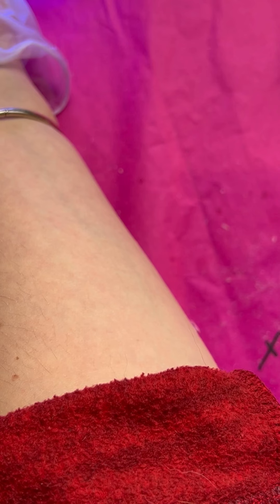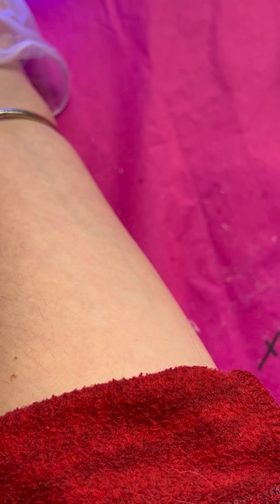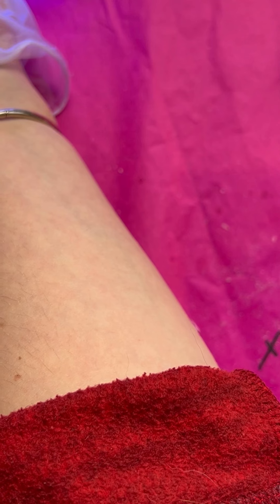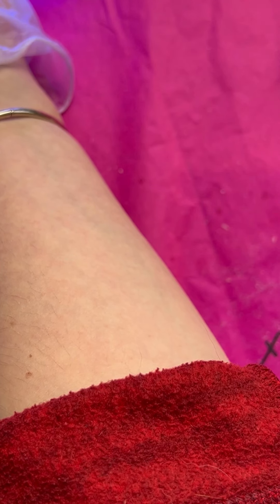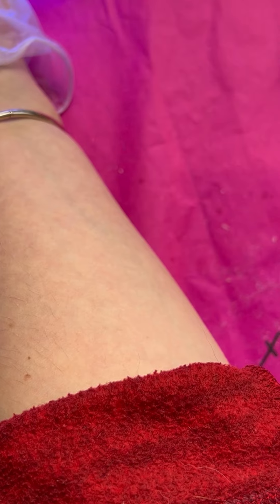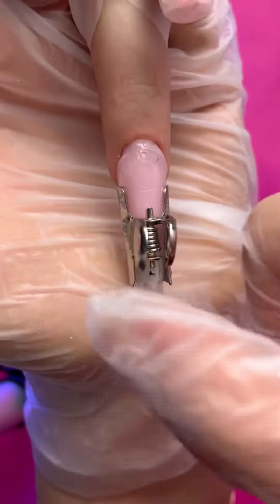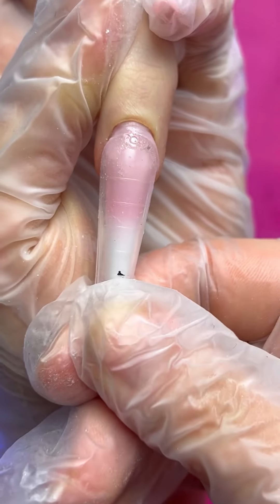It depends on your lamp, but it also depends on your white acry gel. If you have a very bright white acry gel, you need to cure it about two minutes. For example, I have a not-so-bright, more milky white acry gel, so I need to cure it about one minute to one and a half minutes.